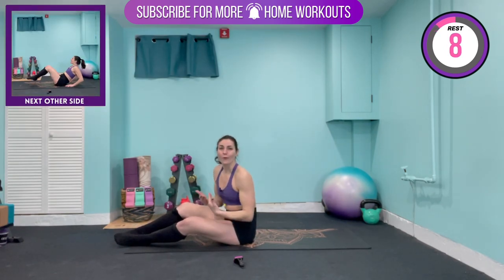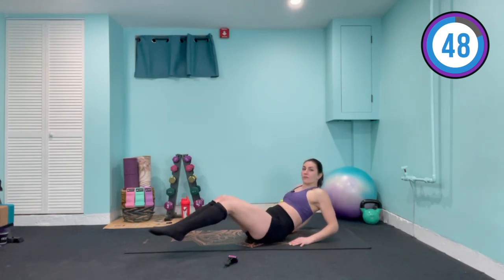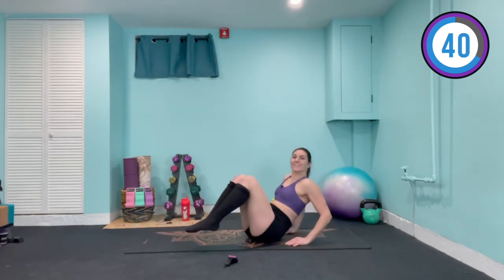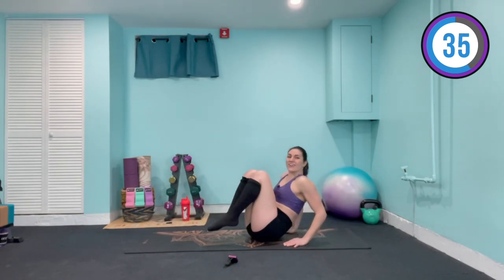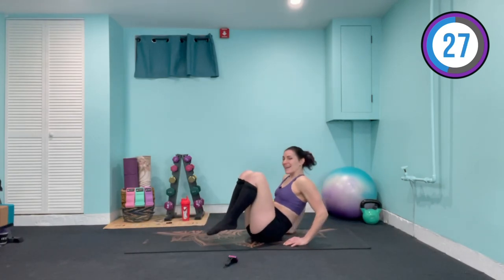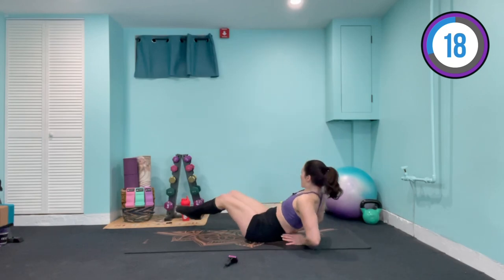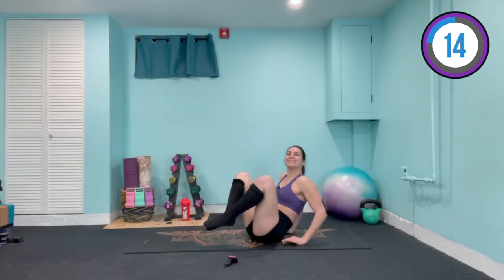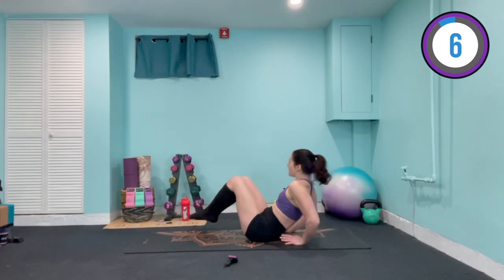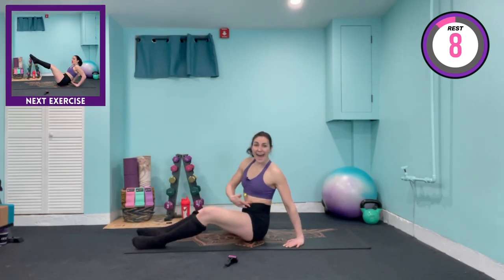Coming into our supportive V-sit. The hands come right behind you for support. We're gonna come in towards the center, over to the right, to the center, to the left — crunch center, crunch right, crunch center, crunch left — twisting and feeling that burn. If the hip flexors are bothering you at all, take those knees out a little bit wider — it's gonna help turn them off. Try to stay at my pace. I want high reps for this one. Finish off in the center and relax it down.